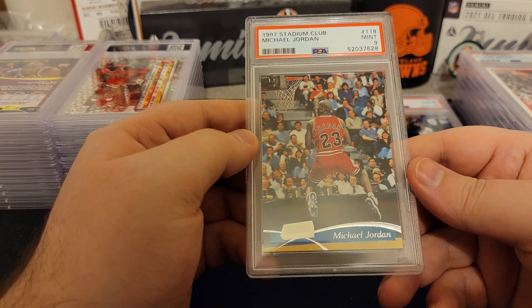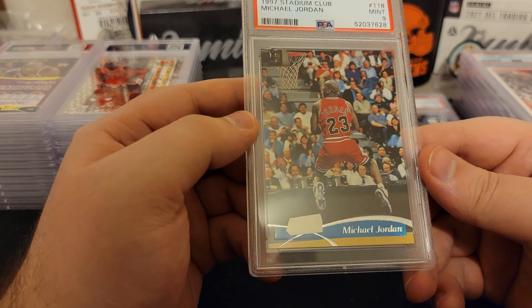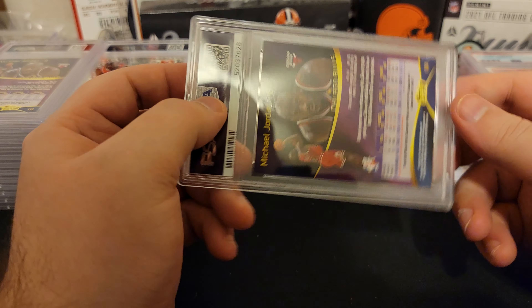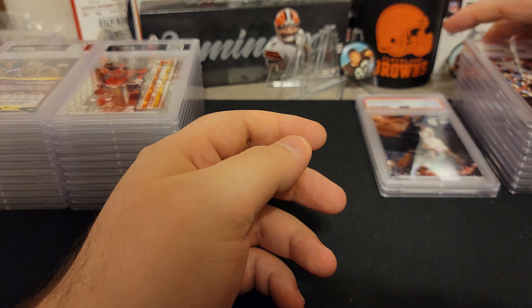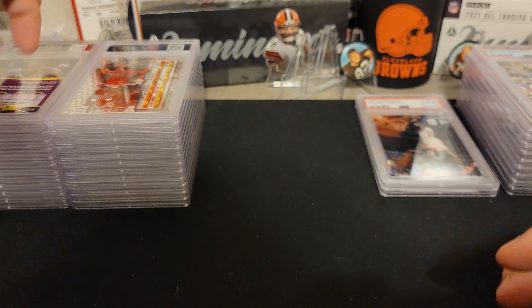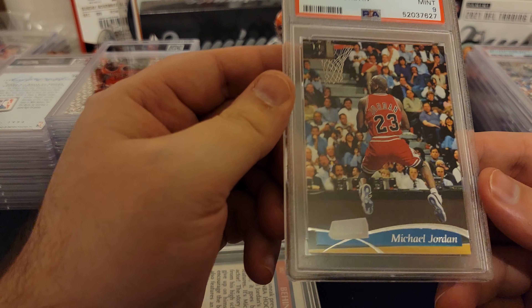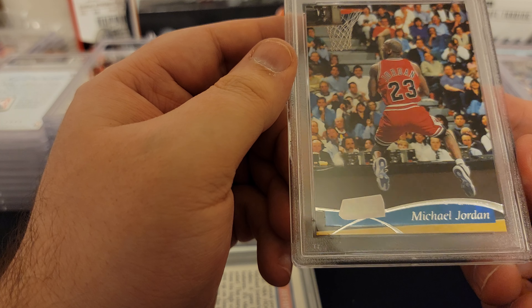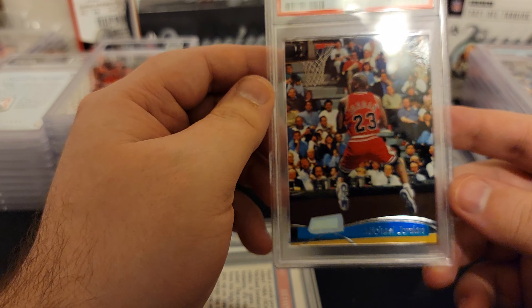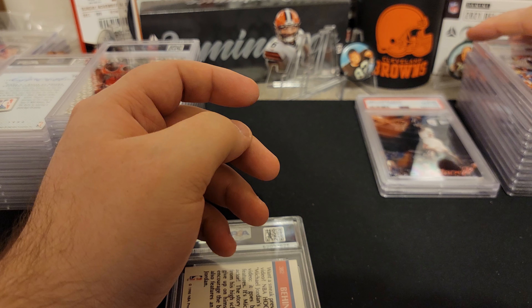Here's a cool card — Michael Jordan Stadium Club. This one's got a nine. We'll just start going a little faster now — those are some of the fun cards. I don't know which card caused the upcharge. I think we got another Stadium Club right here. This one also got a nine. This one looks pretty sharp. A couple nines.